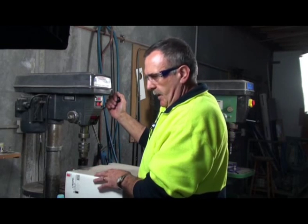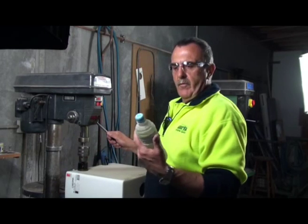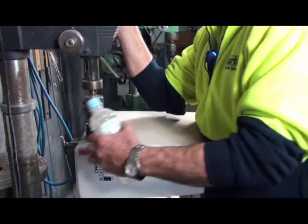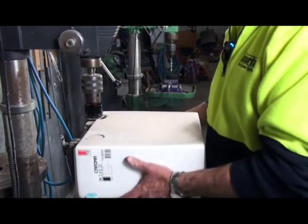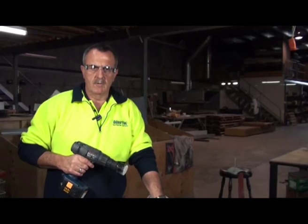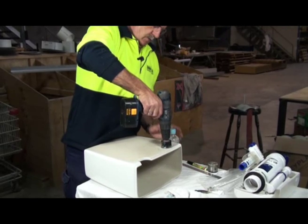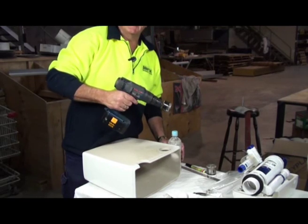If you have access to a drill press, which we have in our warehouse, just make sure that you've lined everything up with the circle that you've marked and you've got plenty of water on hand. The ideal thing is an old water bottle with just a couple of holes in the lid. If you don't have access to a drill press, you can always use a cordless or corded drill. Just the same things apply — water, and make sure you've got it on a nice steady surface. Just place it on top where you've marked your hole, drill it by hand with plenty of water, and you'll find it's very easy to go through.